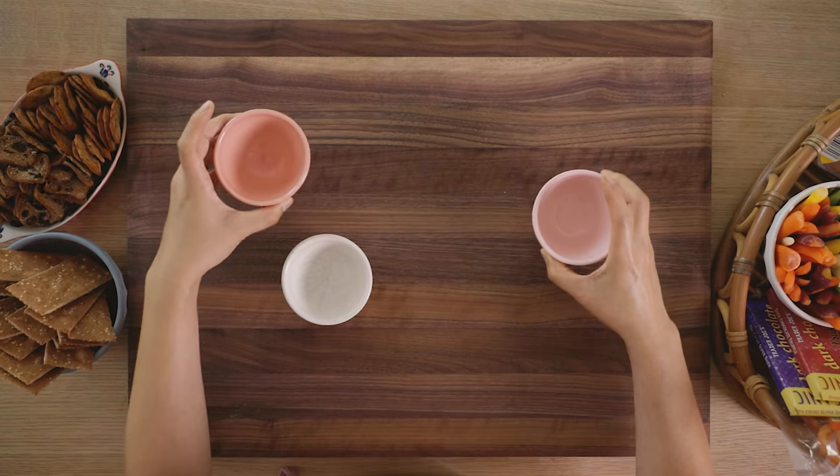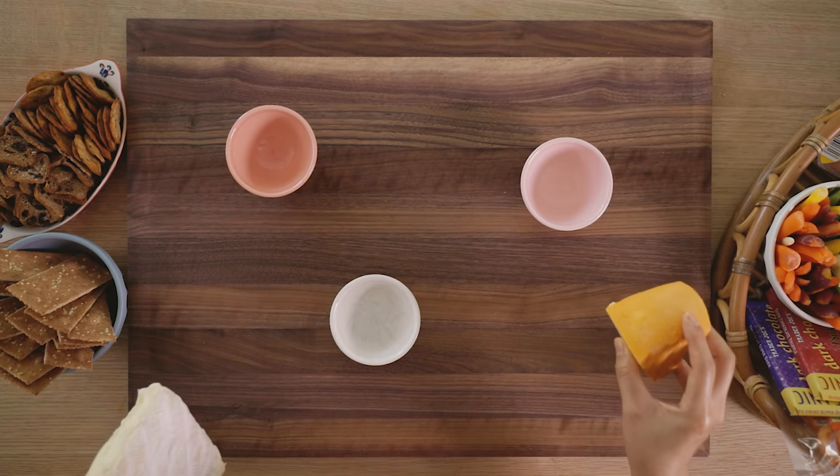With that in mind, let's go ahead and build our cheese board. First we are going to lay down our ramekins — I'm just going to place them randomly because we have a lot of space to work with. So now let's put down our cheeses.